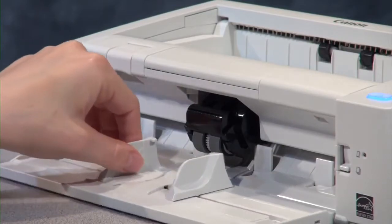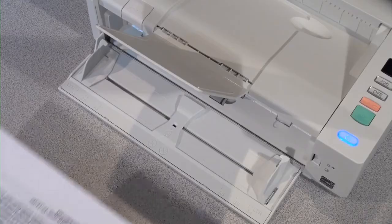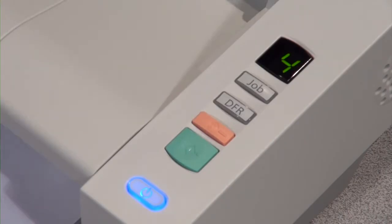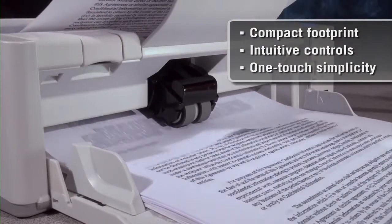The DR-M140's compact design, with front load and front eject, eliminates lengthy trays for a smaller footprint. Intuitive controls help reduce the learning curve. Easy access to pre-programmed scan tasks make this scanner one-touch capable and user-friendly.